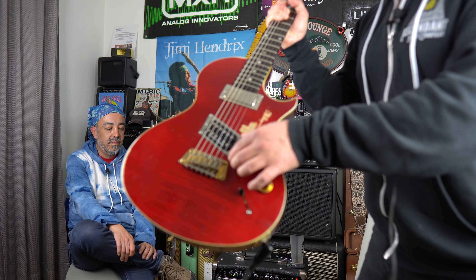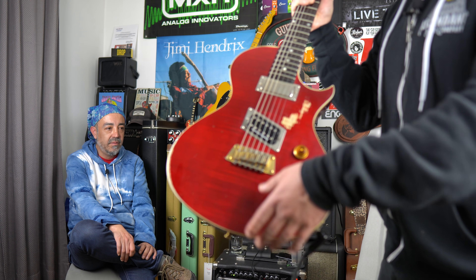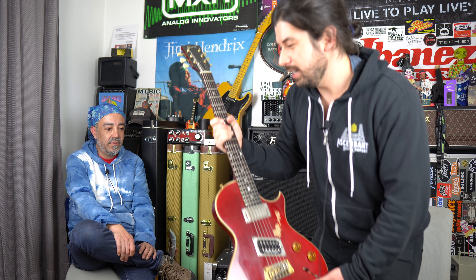Esta tiene un cuerpo de caoba con una tapa de arce flameado. Tiene una cápsula slanted hambúrguer en el puente, que en este caso el Pedro se la cambió por una Seymour Duncan JB SH-4 de 16.4 kiloohms de impedancia. Y en el neck tiene la Firebird original. Esta guitarra cuenta con un selector de 5 posiciones, volumen y tono, bell knobs, brazo de caoba de una pieza, diapasón de palo rosa y los clavijeros single ring, los clásicos.